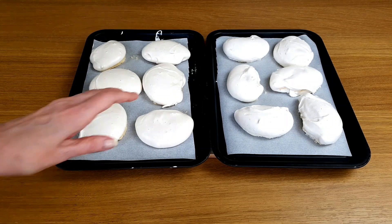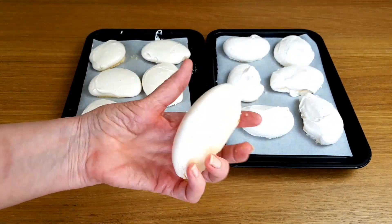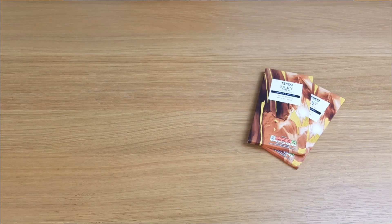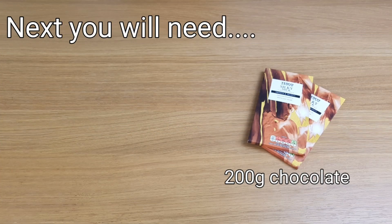Once the oven is completely cold, you can take the meringues out and they're ready for the next step. I tend to leave them in the oven overnight and then do this the next day.